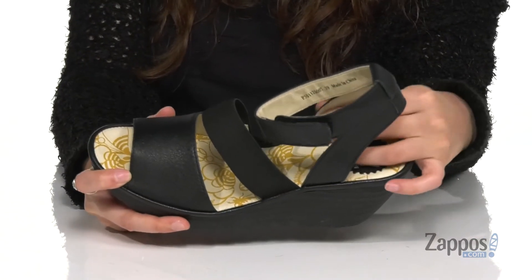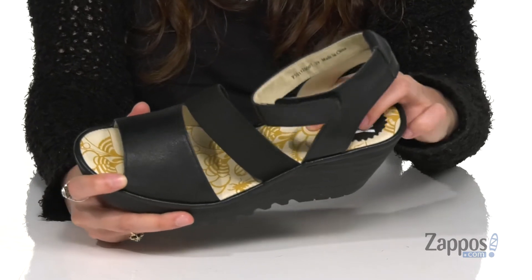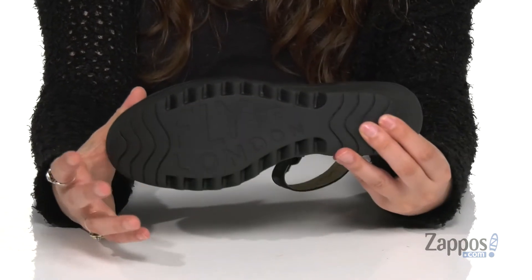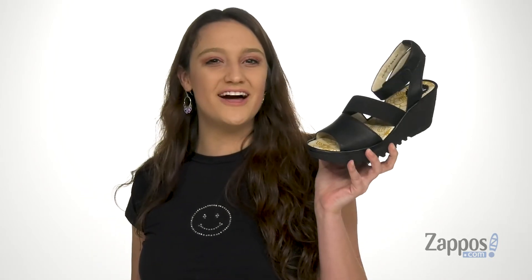Inside is soft leather lining that's gonna feel so great against the feet, with a padded footbed for plenty of comfort throughout your day. They have a wedge heel at the back for a boost, all on top of a lugged rubber outsole. Make these cute sandals a staple in your closet — they're from Fly London.